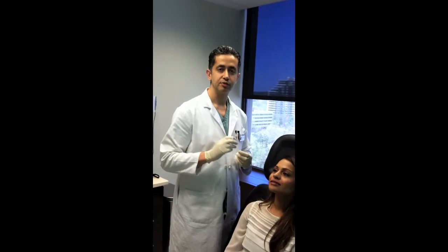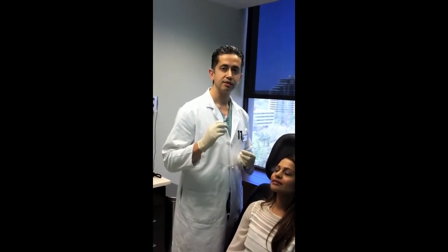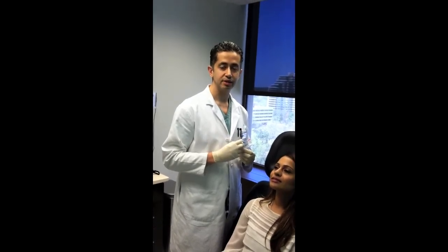So now we're going to do the tear trough injection. I'm using Restylane — a very small half cc syringe. The cost of this half cc is only $350, and it actually lasts about a year in the tear trough area. The lips we inject a couple of times a year, but the tear troughs are about once a year.